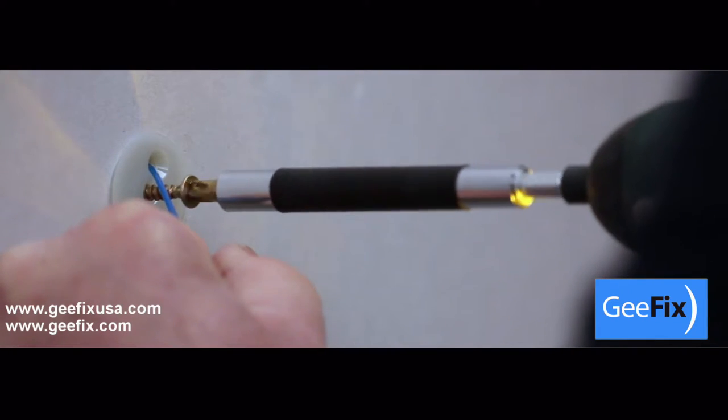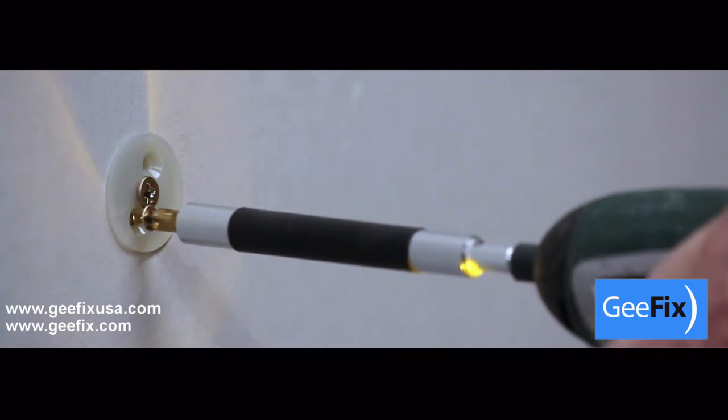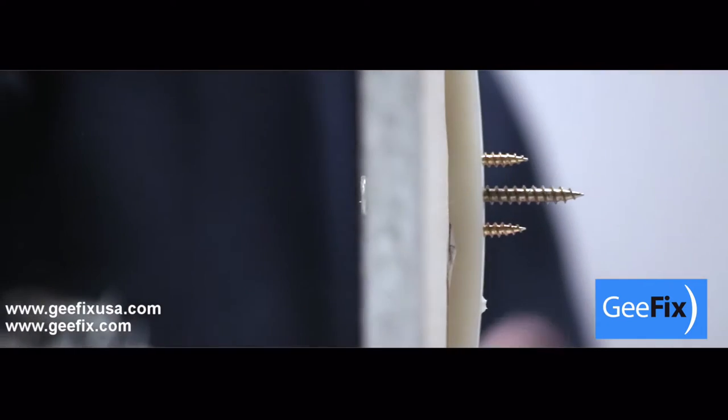Pull firmly on the nylon cord to prevent any rotation. Remove the nylon cord and insert the two smaller screws. Tighten the two smaller screws to secure the back plate.